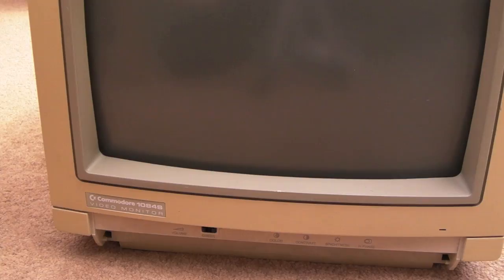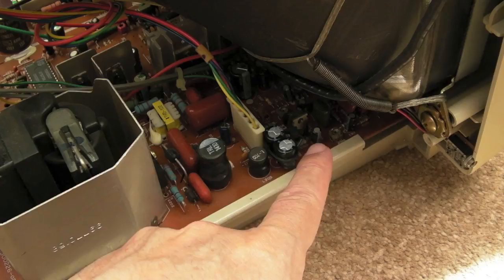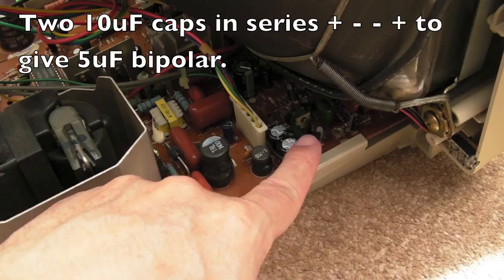Gadget UK here again, let's see if we get to the bottom of the problems with this 1084S monitor. In the last part I mentioned I was going to swap out a cap down here - I think that was 1µF 250V or something, and we had a 4.7 - I think that was 160V, it might be another 250V - bipolar. As you can see I just joined two caps together there, joined the negatives and put the positives through on the board.